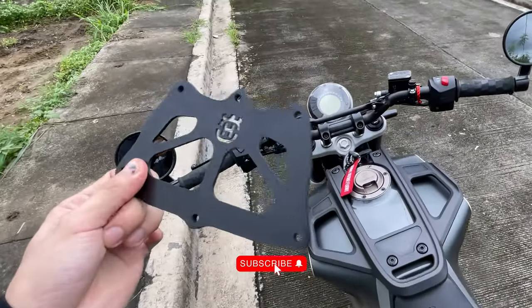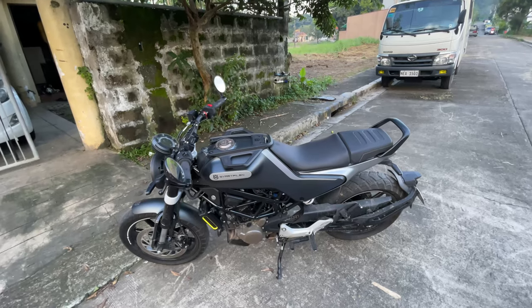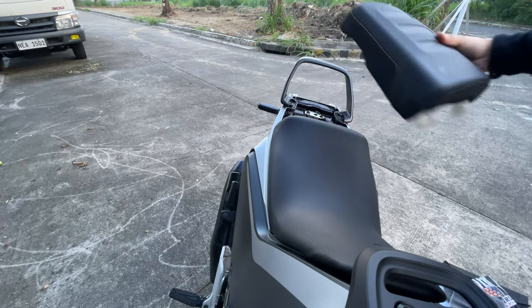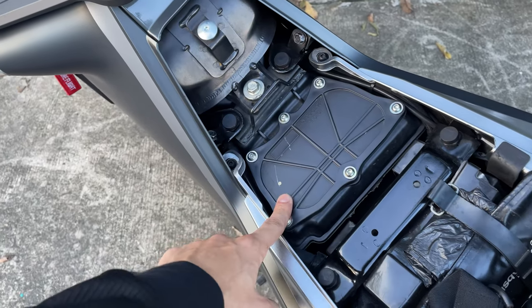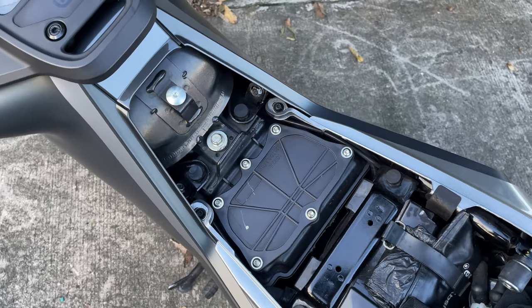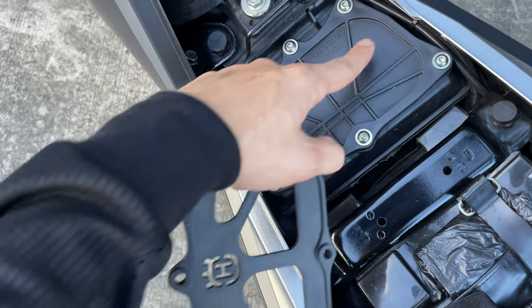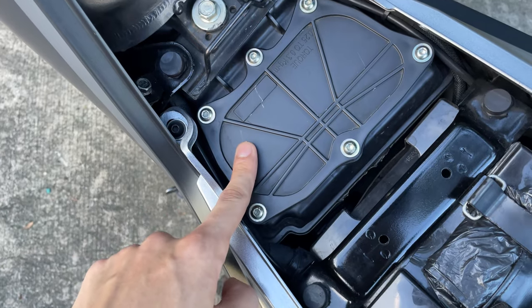So now let's get on with the installing part. First step, we need to open the under-seat compartment. Open it from here, twist, and then this should pop up. You'll be greeted by the airbox lid. There are six Allen screws that you'll need to take off before you can replace it with this — the 3D printed airbox lid cover with holes. This should replace the stock airbox lid without any holes, so theoretically this should give the engine more airflow and more room to breathe.